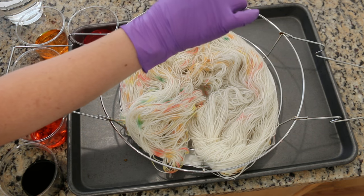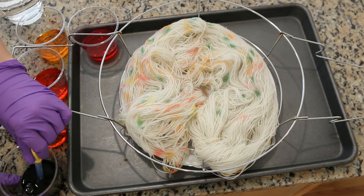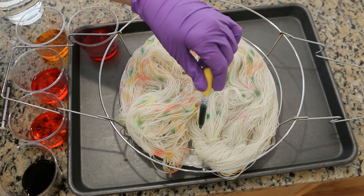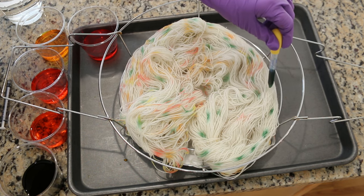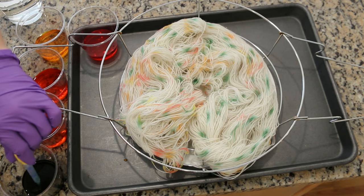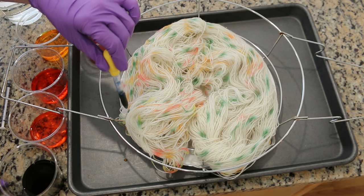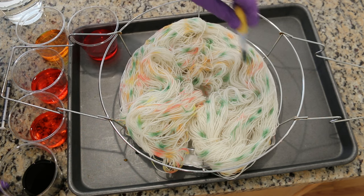I probably should have done the green before I flipped it the first time. I'm right-handed but the way I have the camera positioned that would make it hard for you to see what I am doing. Because normally I apply dye to yarn and then I will squeeze it when I'm hand painting to massage the color through the fiber — but we're not doing that today.